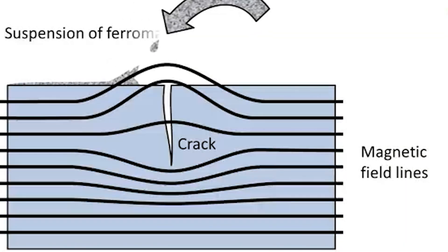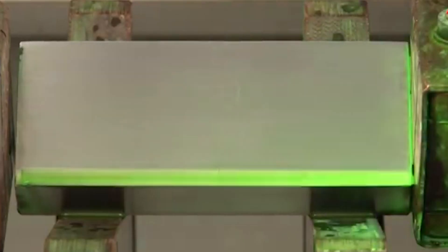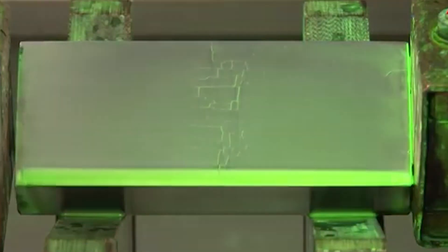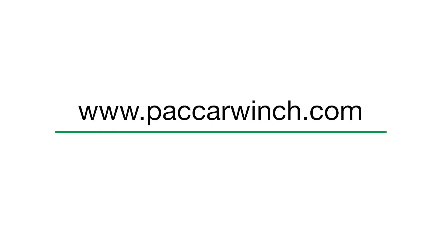To inspect for indications of shock loads in planetary winches and hoists before any failures occur, you can use magnetic particle inspections, or MPI, of the internal ring gear and reduction gears, as well as periodic brake tests. For more information, contact your nearest Paccar winch distributor or visit paccarwinch.com.